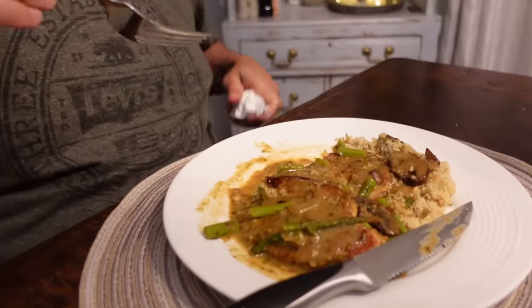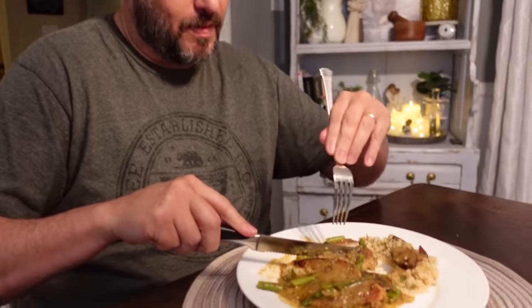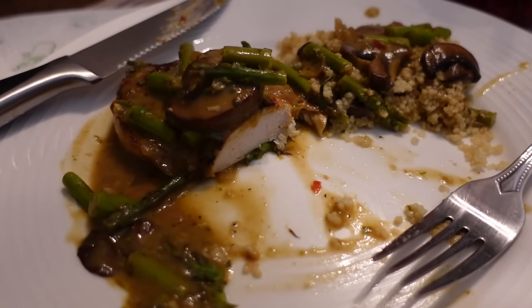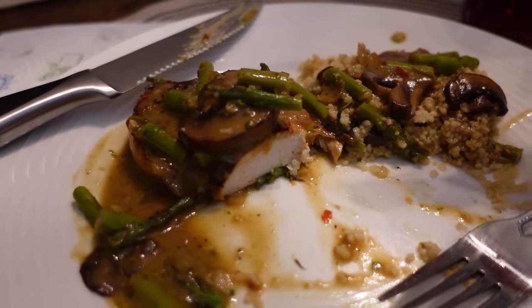Mmm, boy, that's good. You know what that reminds me of? Marsala. Like a chicken marsala? Kind of, a little bit. It's reminiscent of that. Really good flavors — definitely get some sort of herbs in there. Yeah, I've got oregano and thyme in there. We had some couscous left over, so that's what I warmed up, but this would be great with mashed potatoes obviously. That sauce is drinkable. This is delicious. Tiny bit of spice — you could always leave the red pepper flake out if you want. I love that the asparagus is included in the main dish, so you don't have to make another green side. Just make some mashed potatoes and you've got a full meal.